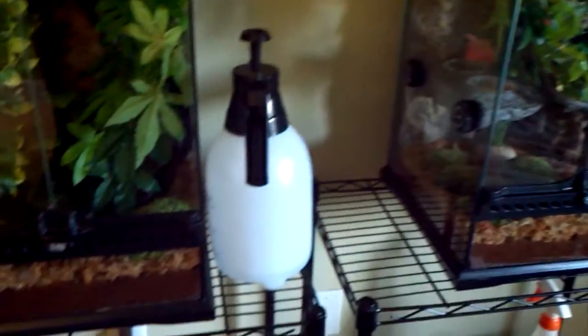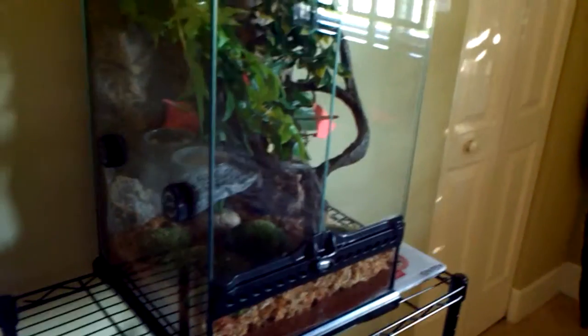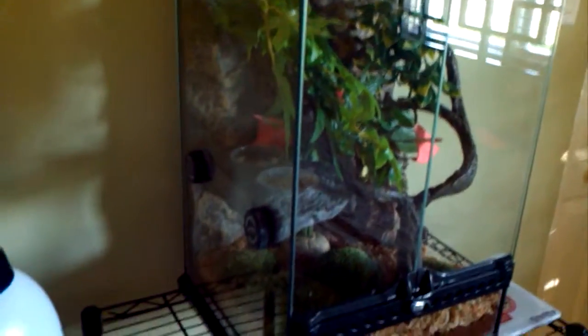Hello everyone, today I'm going to do a care video for juvenile crested geckos and adult crested geckos and everything you're going to need. For a juvenile crested gecko, if you're starting off with only one, I'd recommend you just put it in a little critter keeper and have them on paper towel for that time.